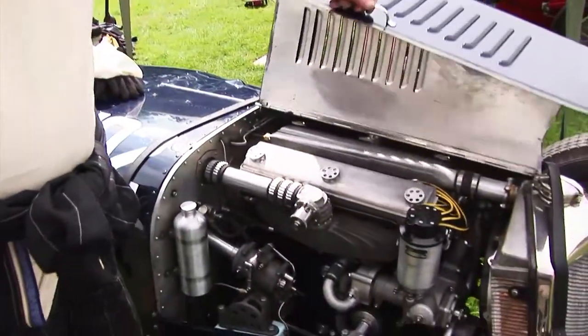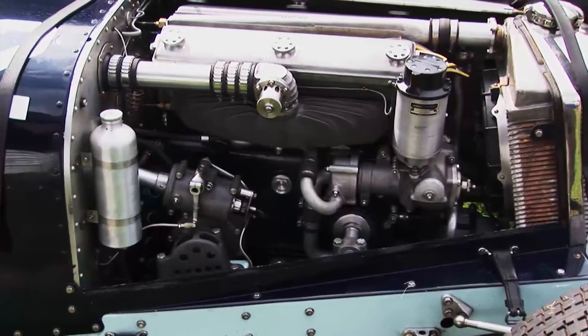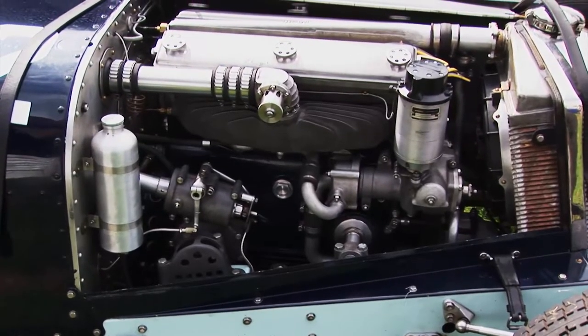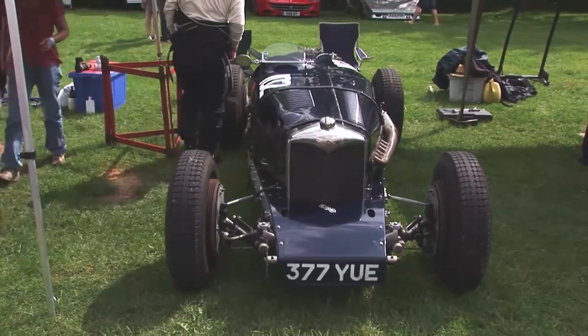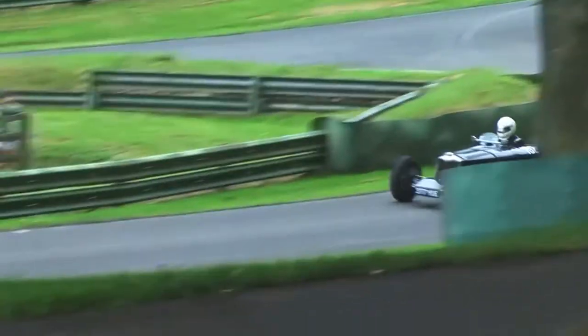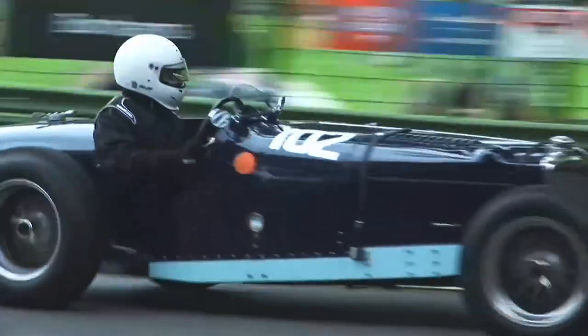And that's what the car is — it's a TT Sprite. There is the original engine. You'll see that it hasn't got any ERA badges on it, because this was made in 1933 by Riley, and ERA wasn't formed until 1934. And it was formed because of the success of this. I've built all this up from the bits and pieces that I've collected over the last 40 years.